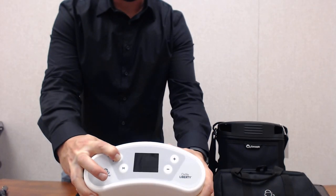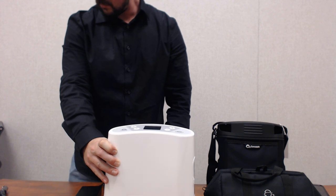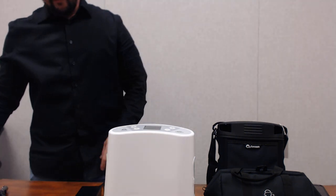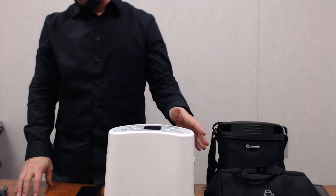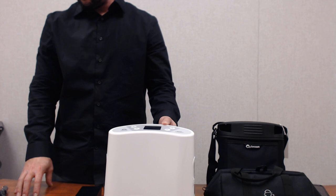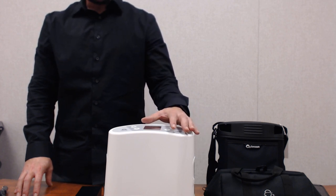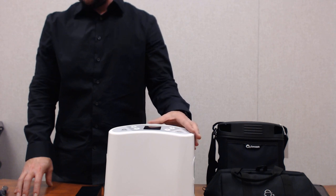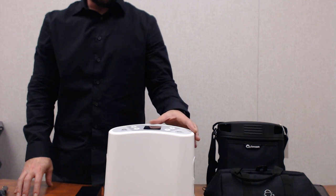To turn the unit off, just hold the power button back in until the device shuts down. On pulse dose at setting two, average operating time for the battery is four hours. On setting five continuous flow — the max setting of one and a half liters continuous — the battery will operate around one and a half hours.